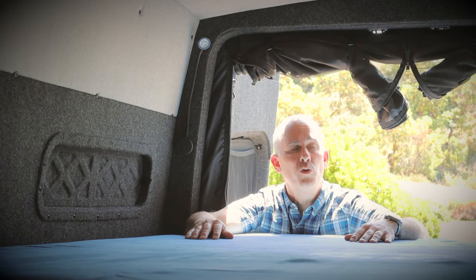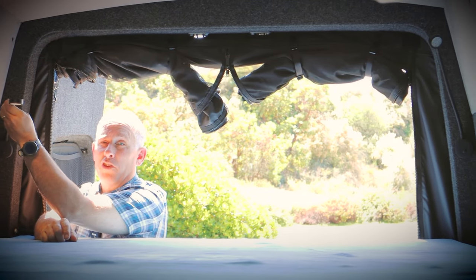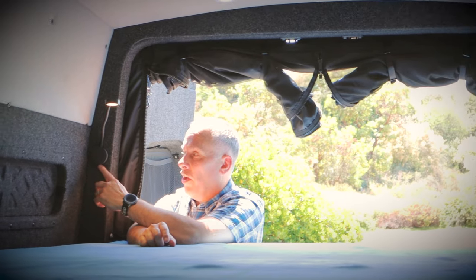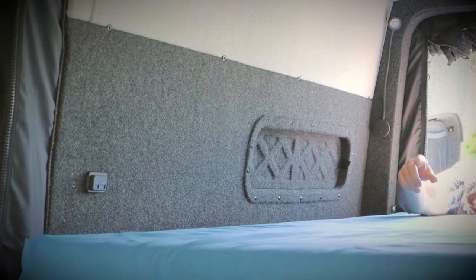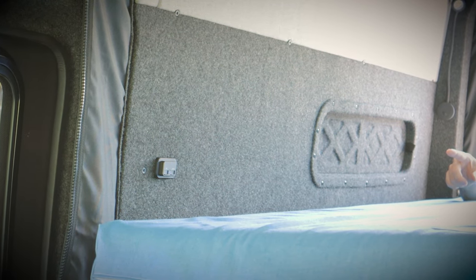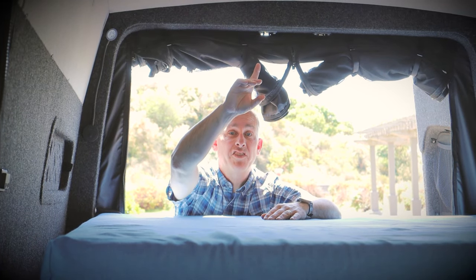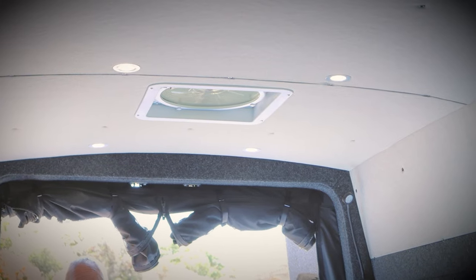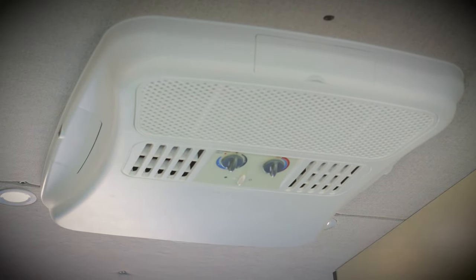Each of our vans also includes two reading lights for the upper bed. Simply push the button and get it to the position you want — they also incorporate USB ports down below. We have two more over here: one USB-C and one standard USB. And underneath the passenger window up front, we also have the same outlet. All Alpacas come equipped with a MaxAir fan system. This particular Alpaca also has an AC unit that runs on shore power, or for short periods can run on your auxiliary battery.